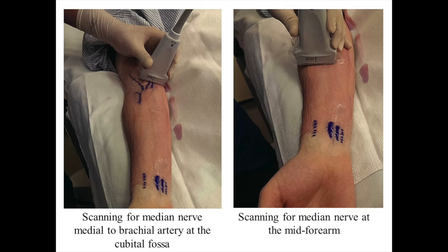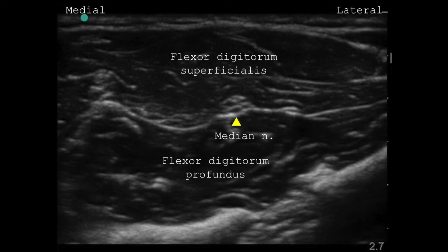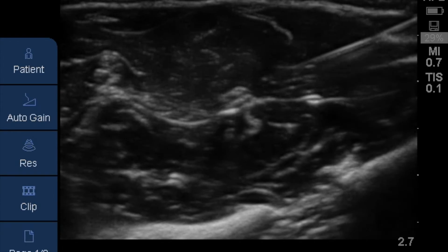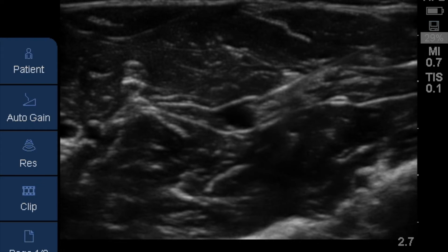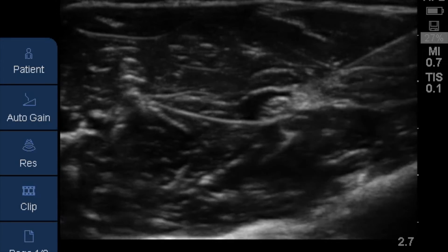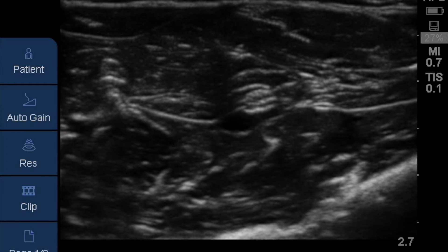For a mid forearm block of the median nerve, the patient's arm is positioned straight and supinated. A linear transducer is placed on the ventral aspect of the mid forearm where the median nerve is visible in the fascial plane between the flexor digitorum superficialis and flexor digitorum profundus. A 22-gauge, 50 mm short bevel block needle is introduced in plane or occasionally out of plane, aimed at the fascial plane next to the median nerve. An injection of 5 mL of local anesthetic is made after negative aspiration to cover the nerve circumferentially.